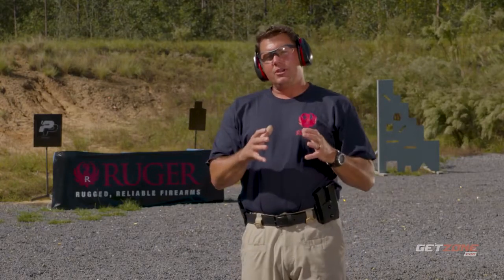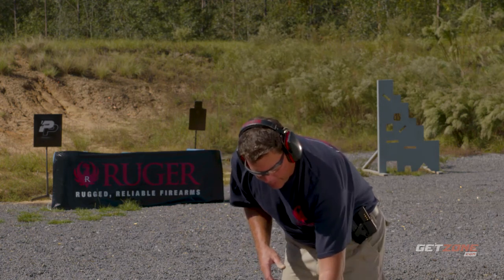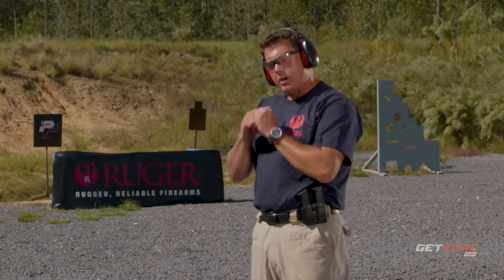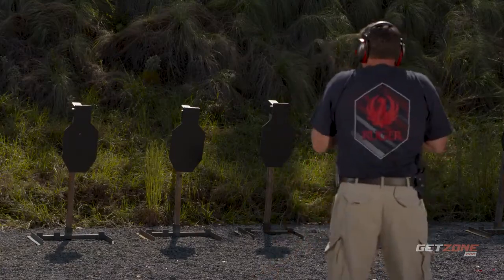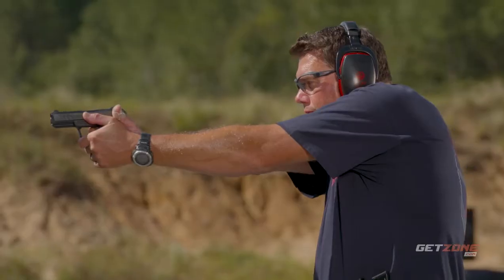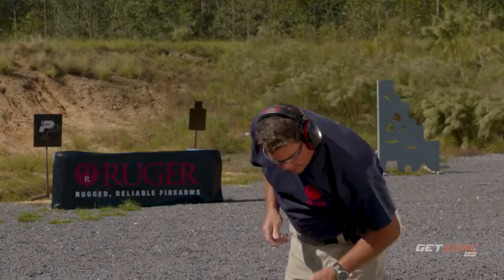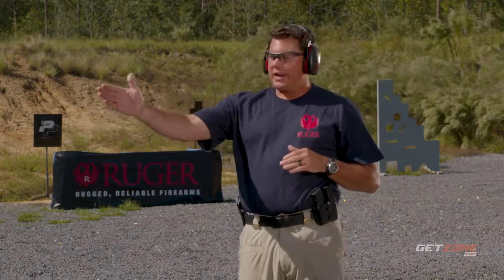Those two shots landed right on top of each other, but remember with the introduction of time we're putting a stressor on ourselves. I'm going to turn on my timer app and see what that looks like, because you want to push yourself to make the time but also not lose accuracy. Still a clean shot — I was at 2.55 seconds, so I'm a little slow for what I'm trying to accomplish, but my shot is still very accurate, right in the center line on the steel.